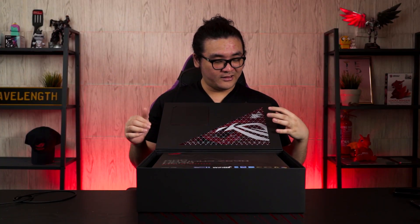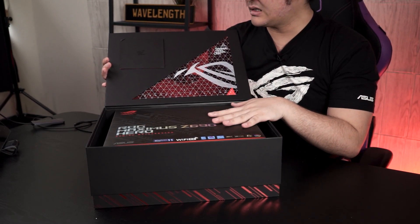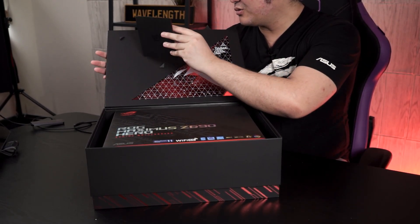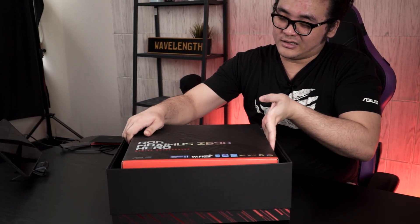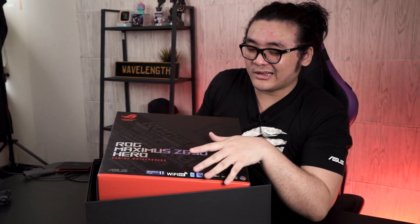Upon lifting the cover, you can see the motherboard box. Also inside is what appears to be a wedding invitation letter or something. This is actually very similar to what you'd see with some previous ROG Strix graphics cards — it has coordinates that supposedly point to the location of the ASUS HQ in Taiwan. And the main focus of today's video is of course the ROG Maximus Z690 Hero.